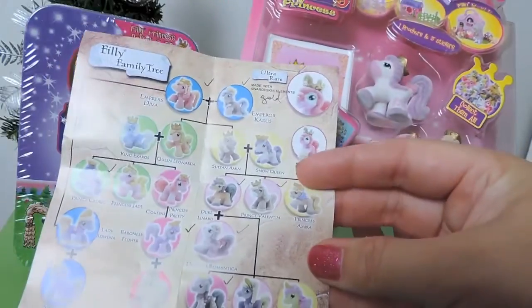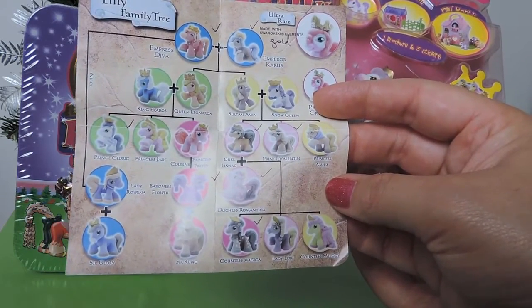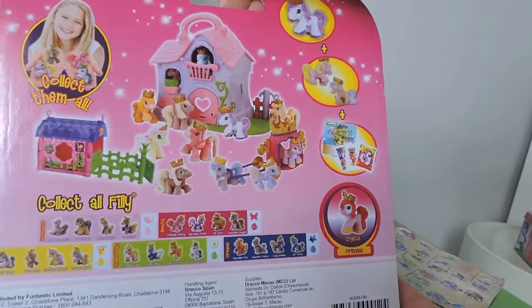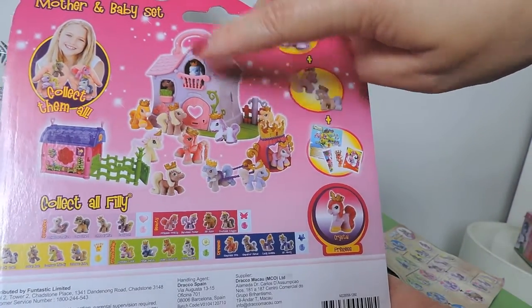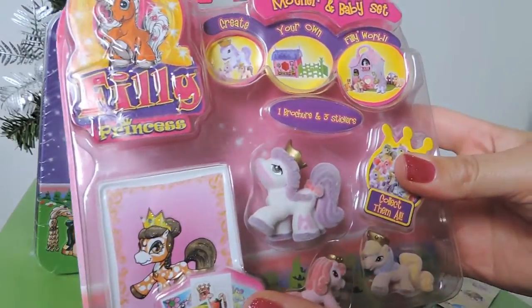They look actually identical to the figures on the chart, but I was trying to work out how that relates to the family tree. Anyway, it doesn't matter — I'm going to get into this little set here. It looks really cute. You can probably get little houses too, though it's actually quite hard to find a lot of these sets over here. Anyway, I'm going to get into the set.